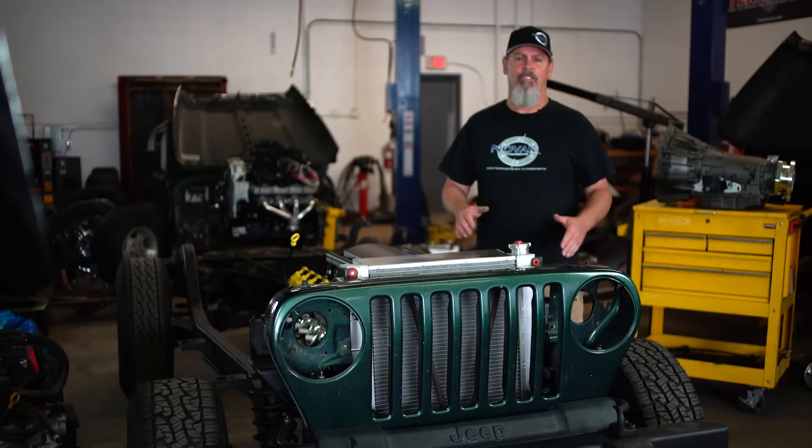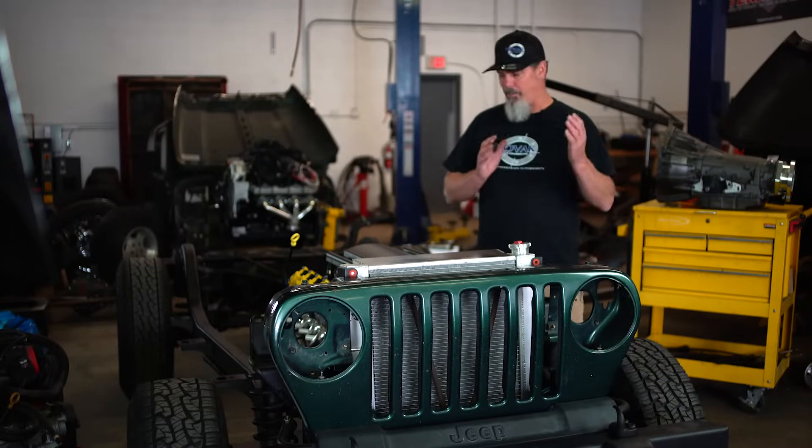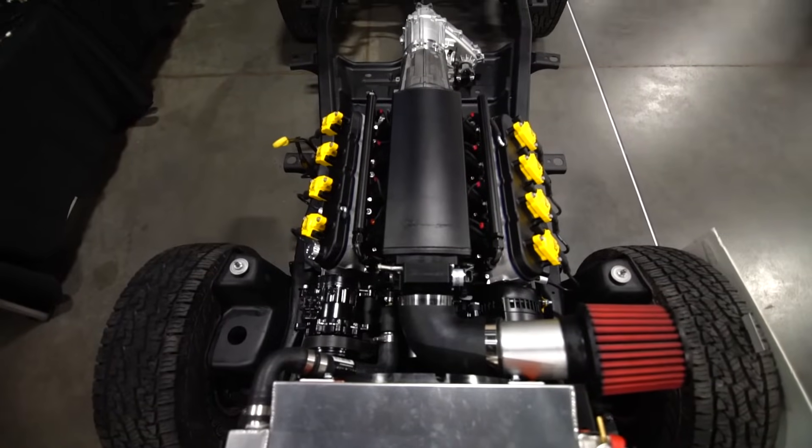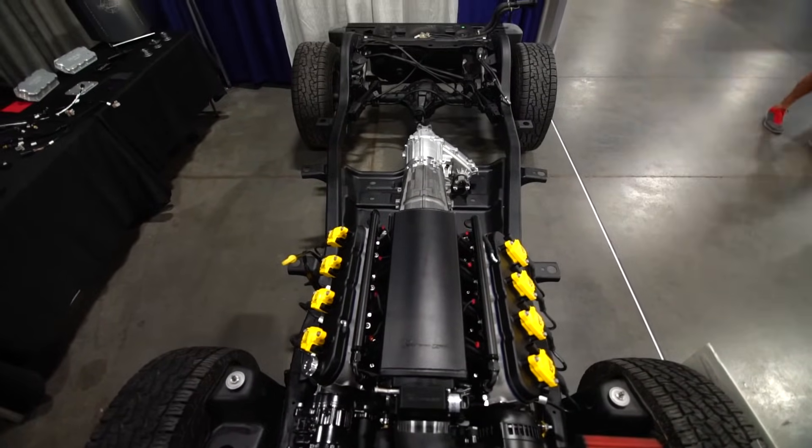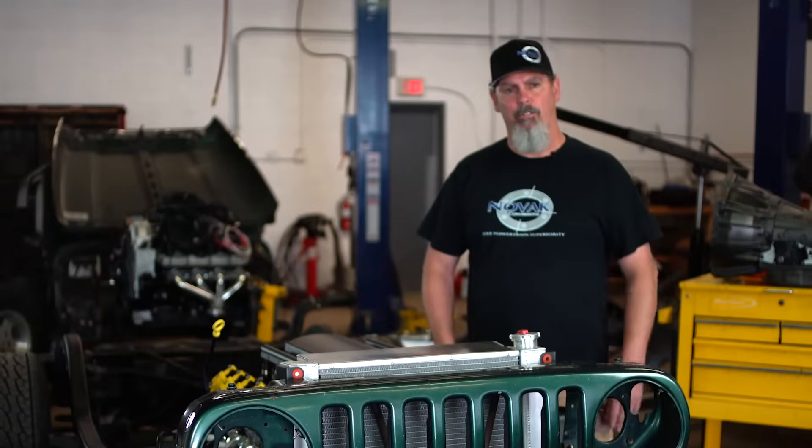Hey guys, I'm excited to show you some of the stuff we've got here today for this TJ LS swap. We've put the entire thing in from radiator to fuel integration system and everything in between, so we can show you exactly how easy an LS swap actually is for a do-it-yourselfer.